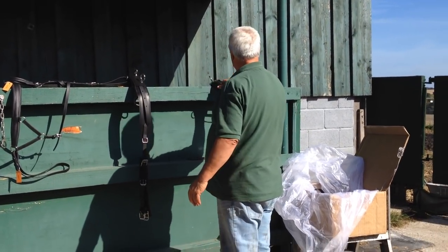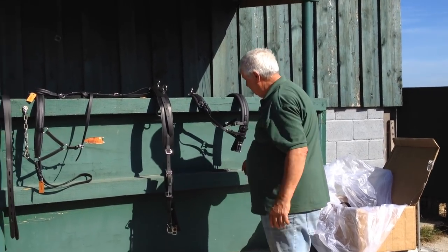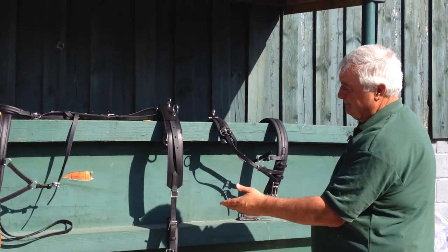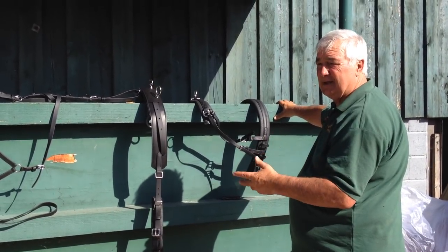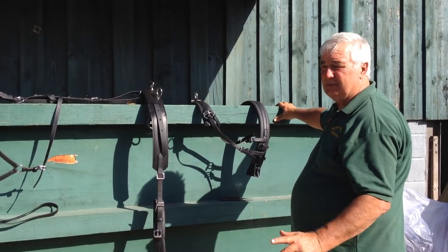So now we need to bring this into play. If we put this here, this is how it's going to fit on the horse. Obviously this is going to be down here, same as the britching. But just for showing you now, this makes it easy to see. When we get the pony out in the next half of the film, we'll be much more explanatory of what we're going to do.